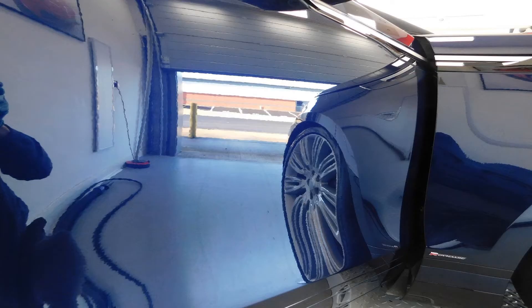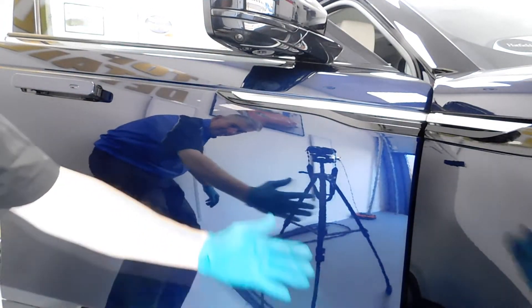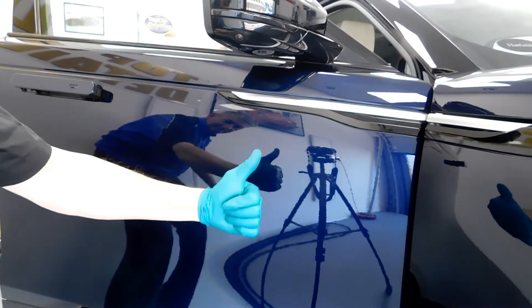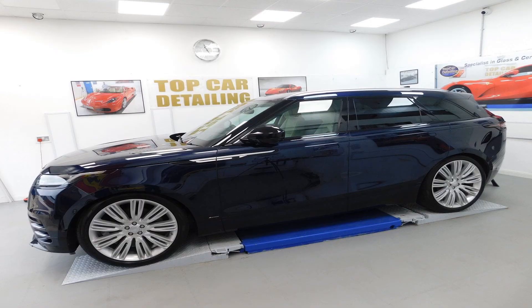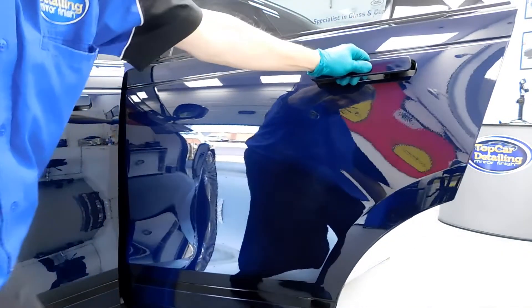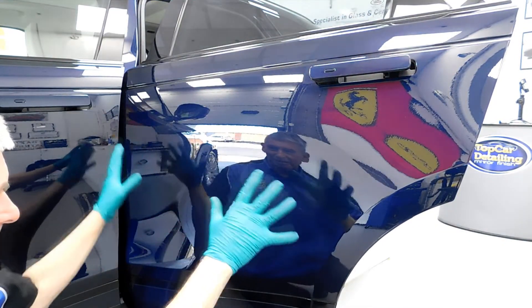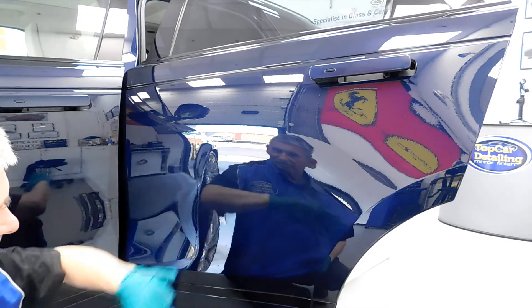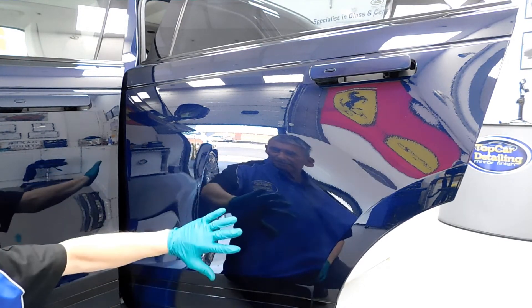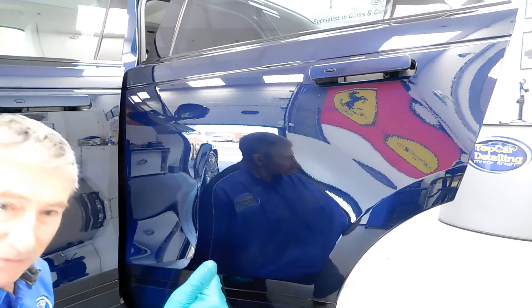We'll just go and take a pan round at each door panel and I'll show you the different effects of what can be achieved when you bring your car in for a major paint correction detail at Top Car Detailing. That's the door panel — it looks like a complete mirror now. Look at that. I bet you could actually have a shave in that!